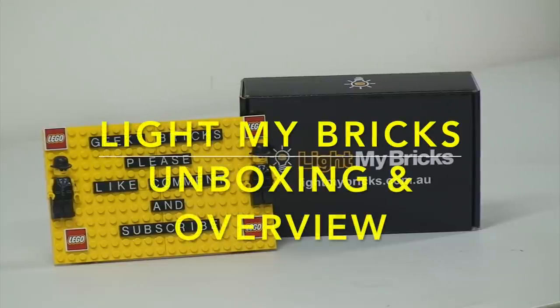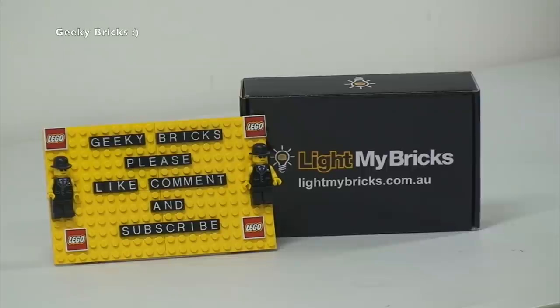Hi YouTubers, it's Dave here from Geeky Bricks and welcome to this unboxing video of what you see in front of you from Light My Bricks. I'm all the way from Australia — you may have seen this in one of my Lego haul videos, I think it was number 127 — but this is me opening this box for the first time to see what I've been sent from Light My Bricks. So let's get into this right now.